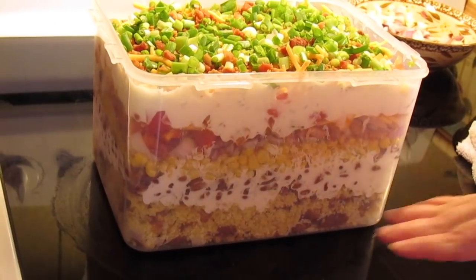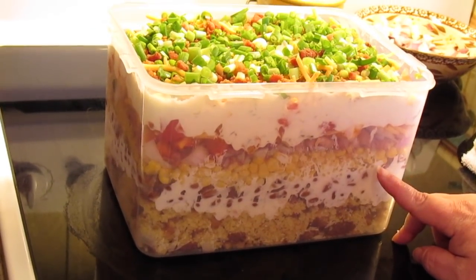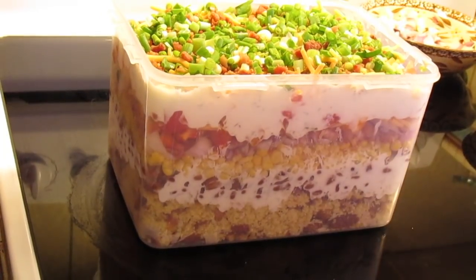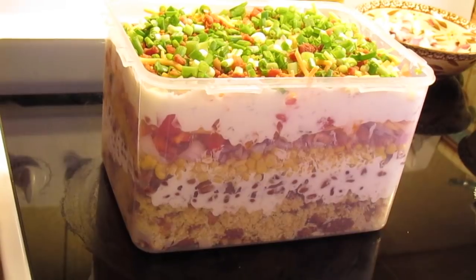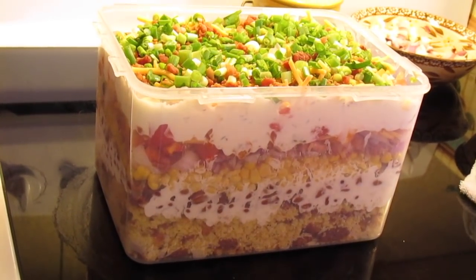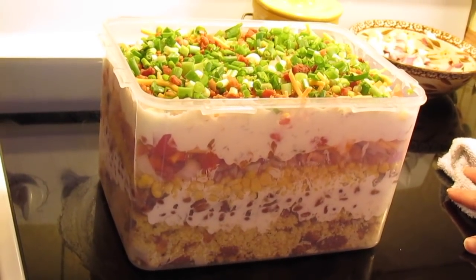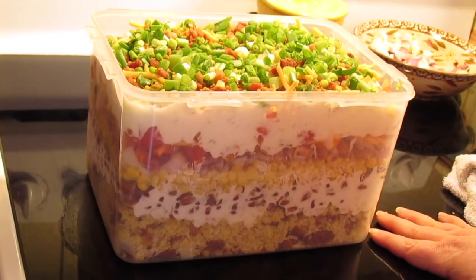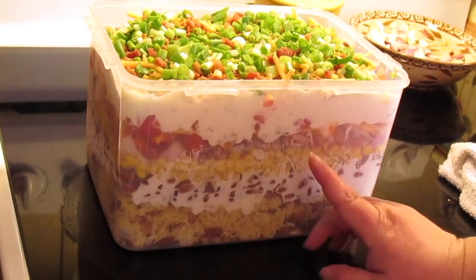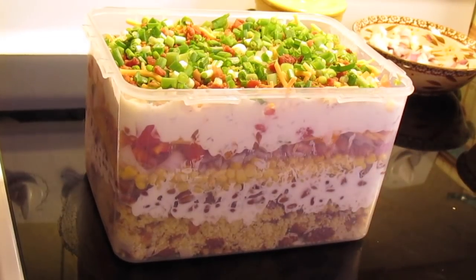I like to do the layers in a clear container or one of those glass trifle bowls so you can see the layers. Some people just dump it all in a bowl and mix it — whatever you want to do. I like to look at all the layers. Put a lid on it, let it chill in the fridge for about two to three hours, then take it out and scoop it to serve. I just think the layers look all pretty.